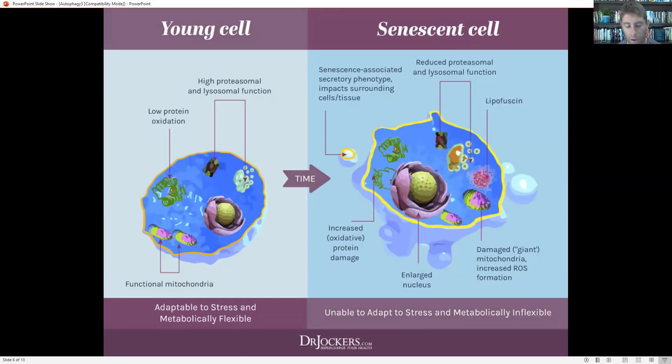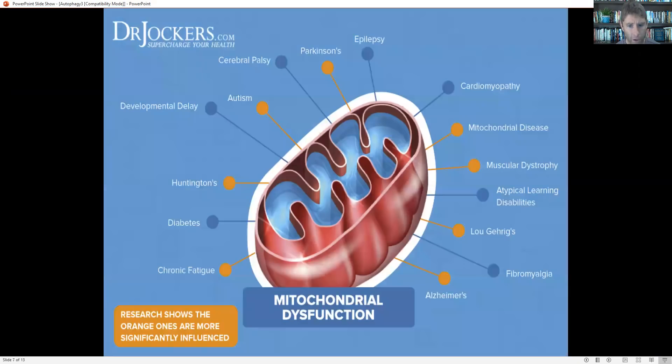Here's an example of a young cell that's very adaptable, very metabolically flexible. And then here are senescent cells that are damaged — they've got damaged proteins in them and their organelles are not going to work as well because they're mutated or dysfunctional. So we want to get rid of those and form more younger cells.